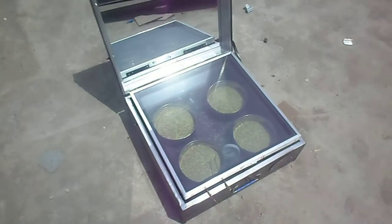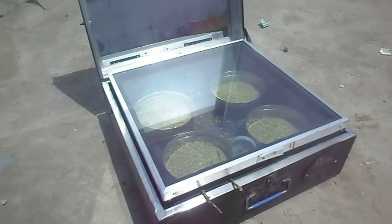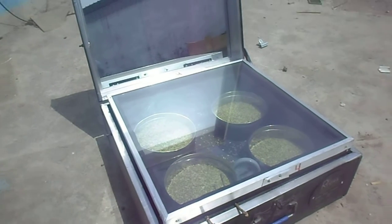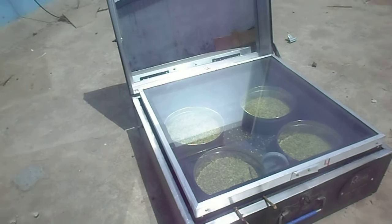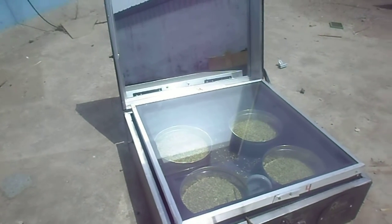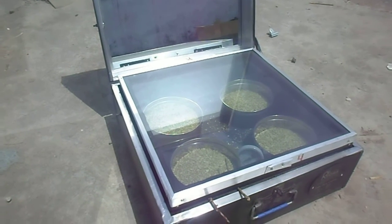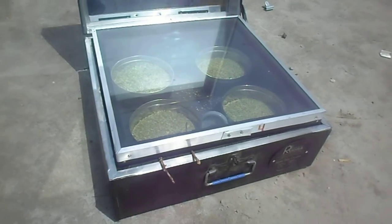Welcome friends to our YouTube channel Rudra Solar Energy. This is a solar box cooker. From public demand, we have started uploading individual recipe videos and different uses of solar cookers to our YouTube channel. Subscribe to our channel and press the bell icon for further notifications on latest video updates.